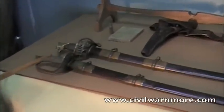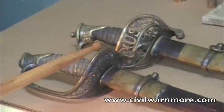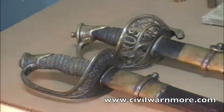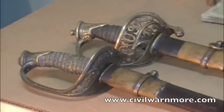If you look at — and of course the cameraman will get up here and get a close-up — the standard 1850 foot officer's sword. This has the basket with the laurel leaves and the vines in the guard. That is a standard 1850 foot officer. That would have been used by a lieutenant and up to a captain.